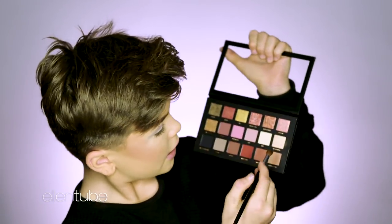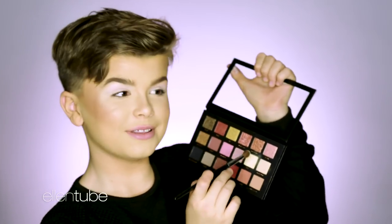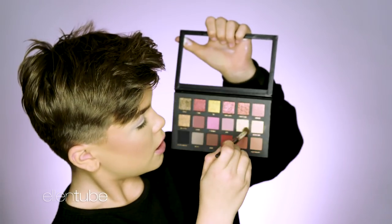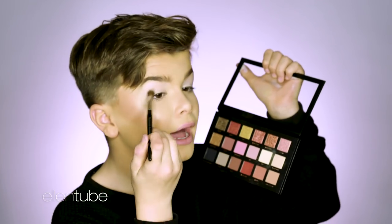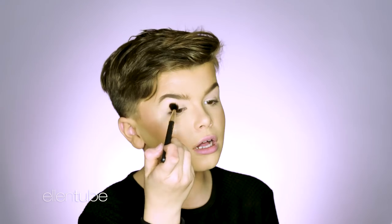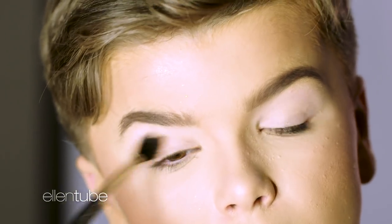And to set that, I'm going to be taking the Huda Beauty Textured Shadows Palette. I'm going to be taking the shade Bay, which I actually like this name — it's one of the names I like. And then I'm going to take the Sephora Tapered Crease Brush and just take a bit more of that and set it in, just so that's really nice and matte and it doesn't go everywhere. I'm just going to kind of buff that into the crease really lightly, and then blend around it, buffing all the edges out.